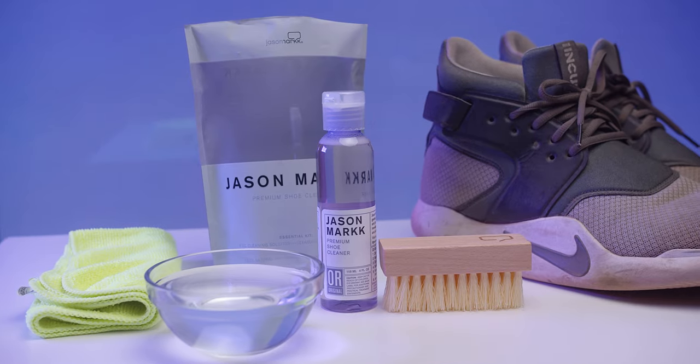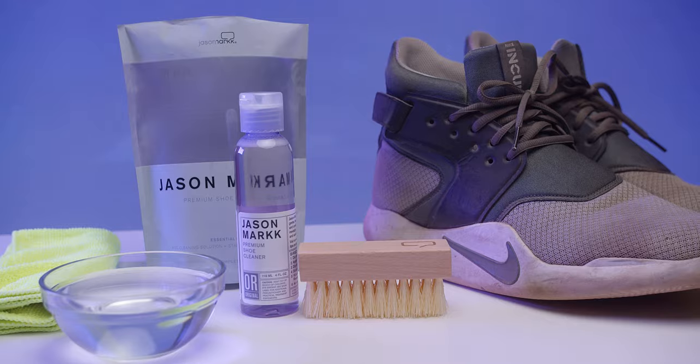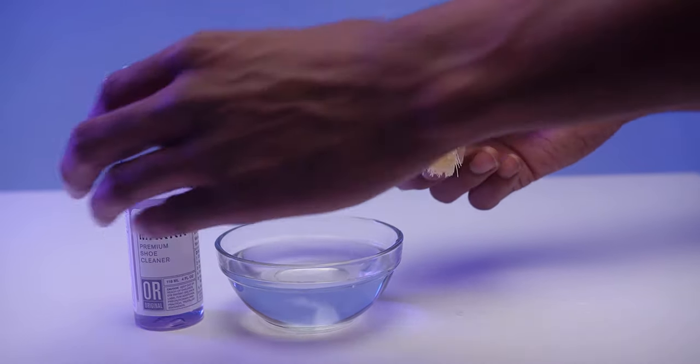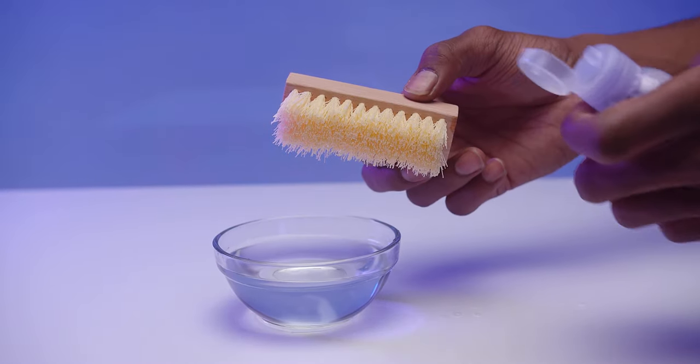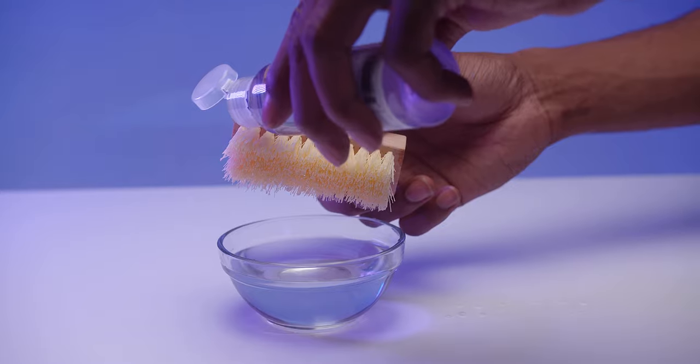In addition, you will need a bowl of water and it is recommended to have a microfiber cloth. Dip your cleaning brush into the bowl of water, being sure to shake off any excess. Next, you will want to apply a decent amount of solution to the brush.